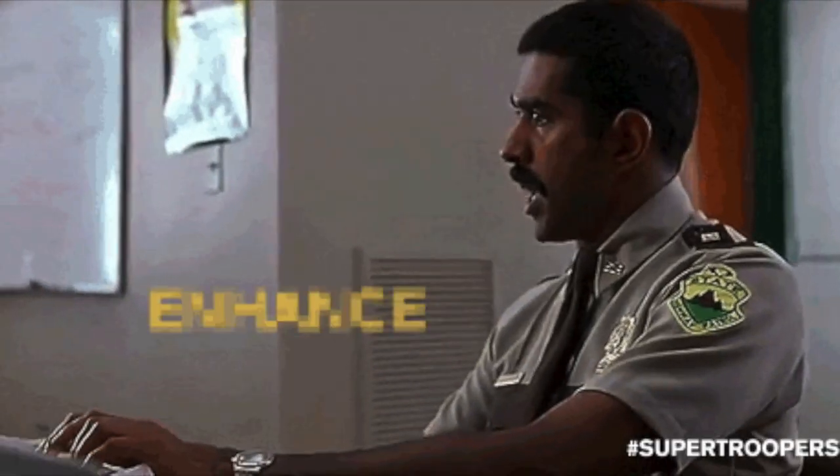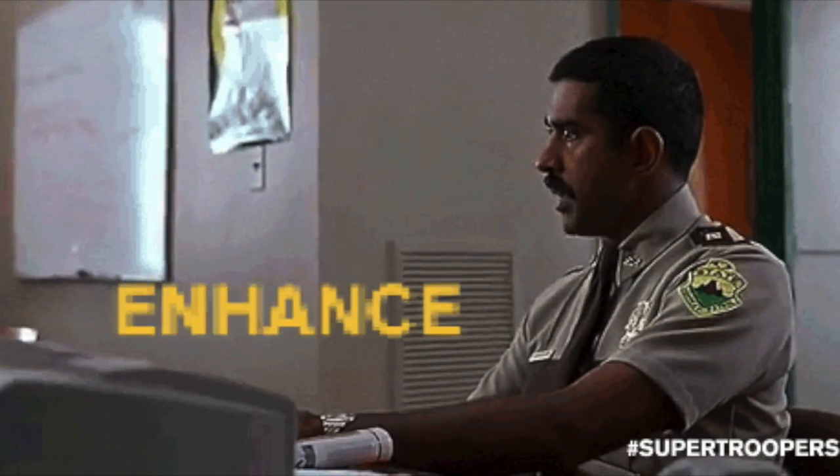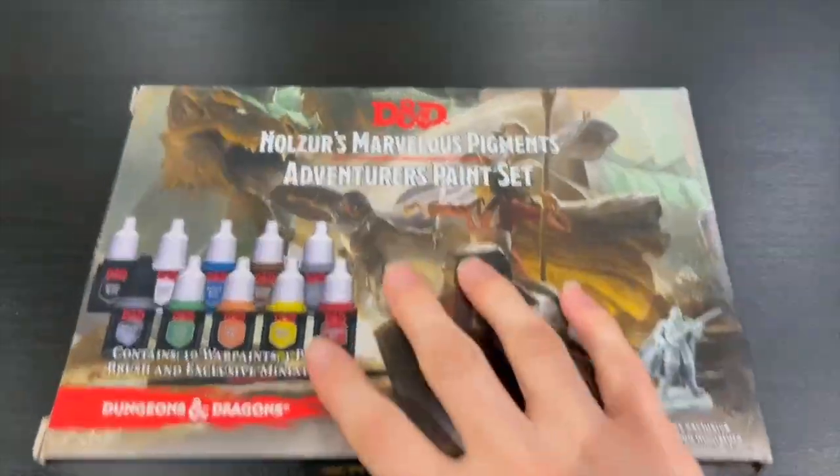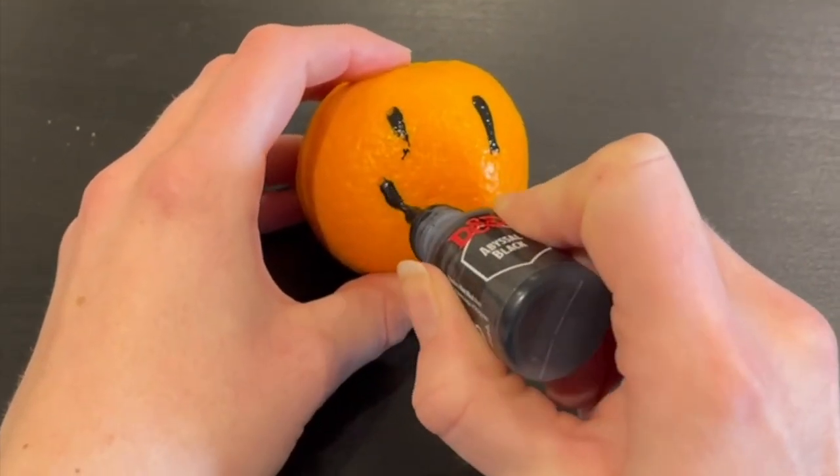Let's begin with what the PDT, or Paint Development Team, is. This is Army Painter's new endeavor to enhance customer feedback and improve products based on how their actual customers feel and use the product. Army Painter are immensely passionate about listening to feedback and improving their products based on what customers have asked for.